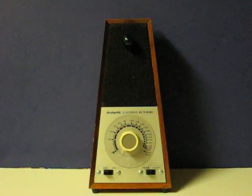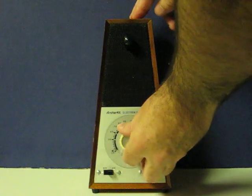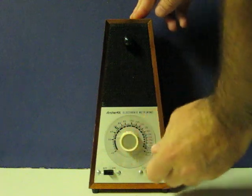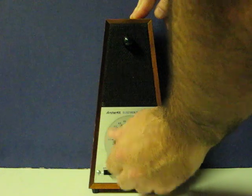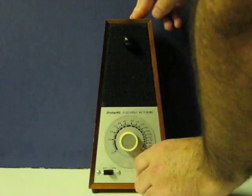This is an old Archer Kit electronic metronome that's going up for sale. This is a quick demonstration video to show how it works with two different modes — tone and light. First here's tone, and then light.